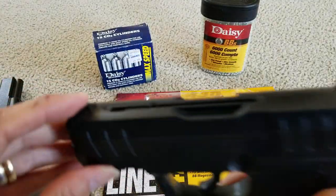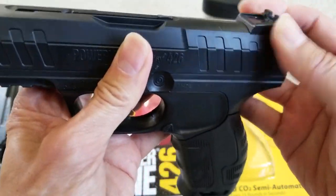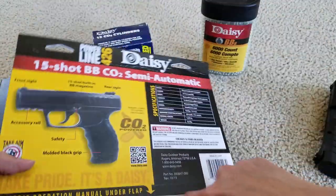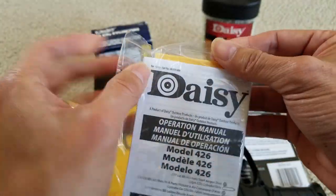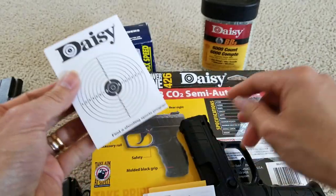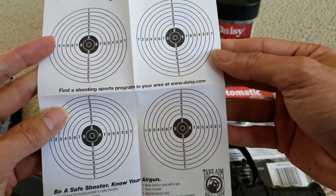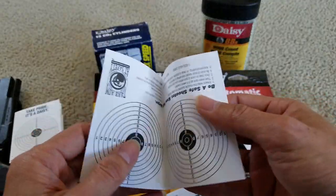This is the front sight and this is the rear sight. Let's check out the magazine on the 426 model real quick. They give you a couple of targets to shoot — oh, there's one more here, so they give you like eight targets.